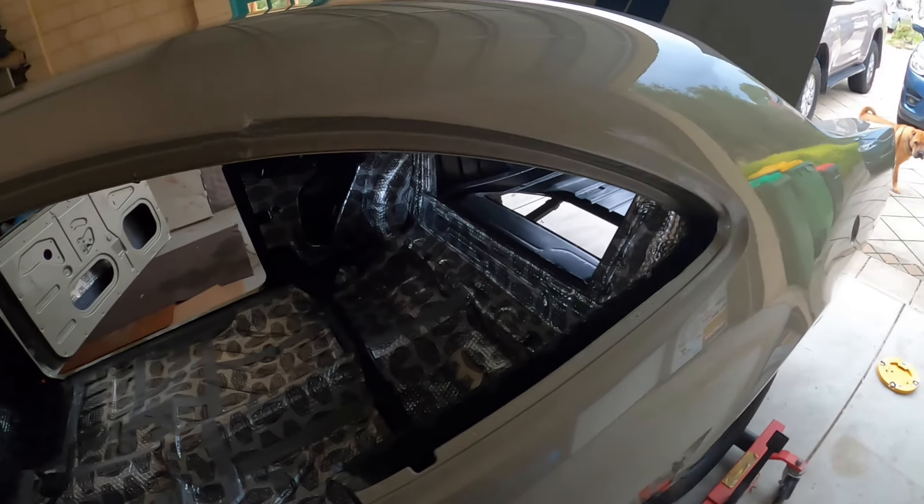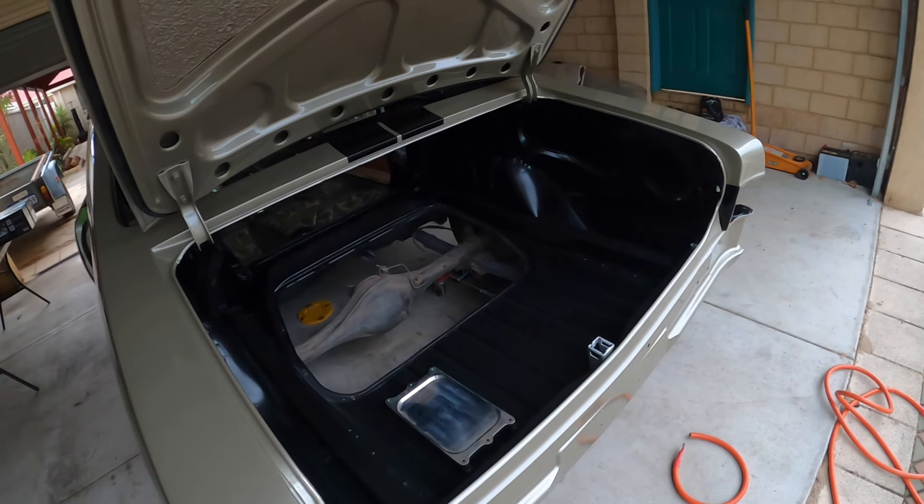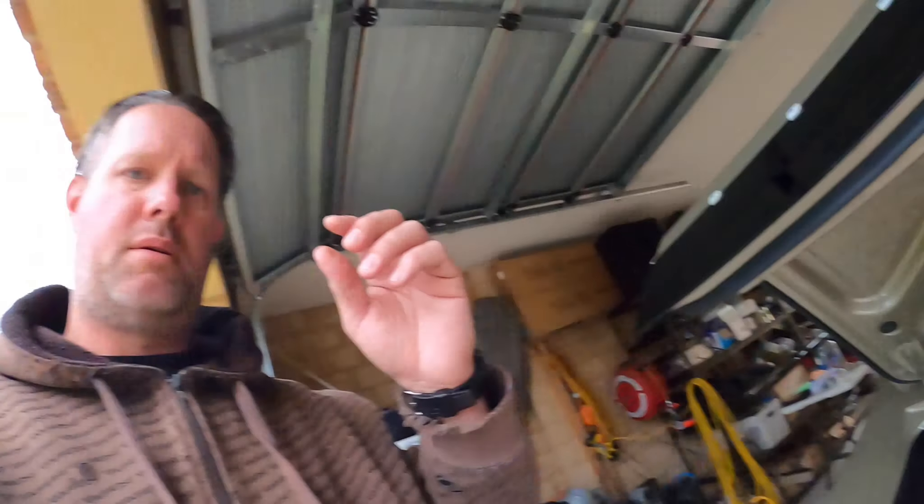I'll have a bit of a look at how it all went back together. It's been a while - I made those cables up a couple of years ago actually, so anyway.